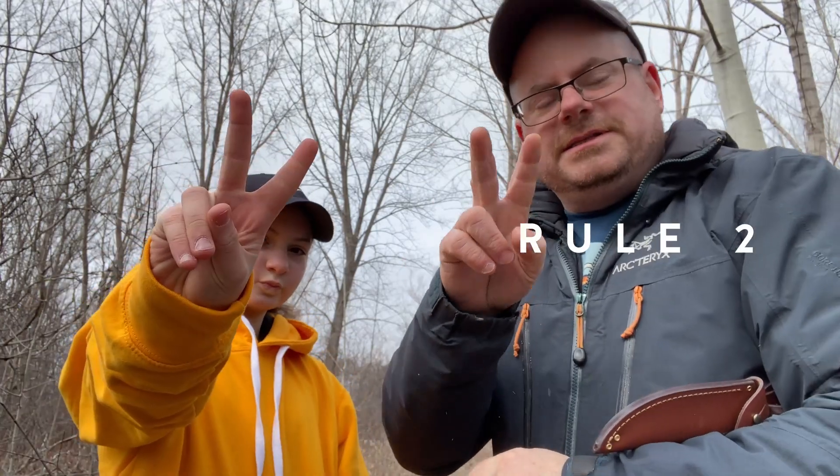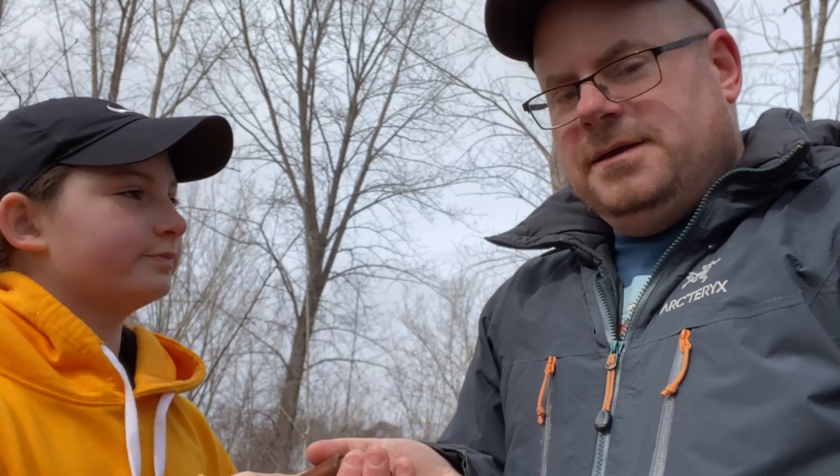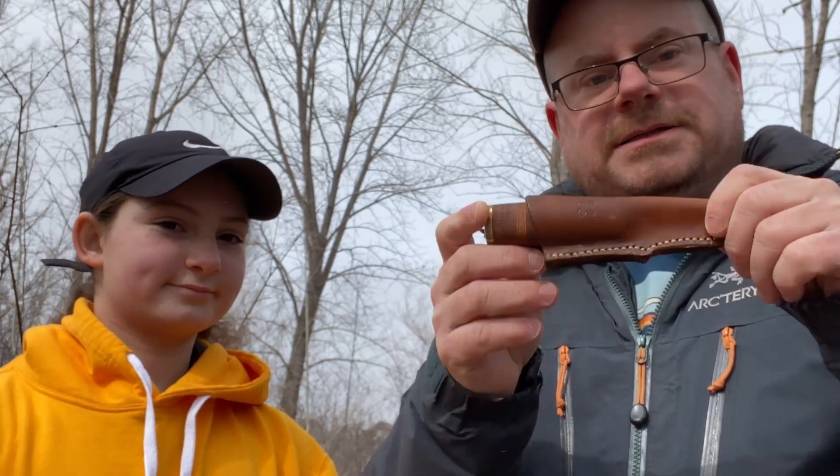Rule number two. This is a variant of what we showed you in the last video. Camille, can you please pass me the knife? Sure. Please note — she passed it to me in the sheath. Always pass it in the sheath.